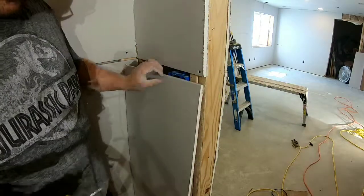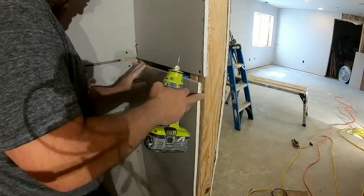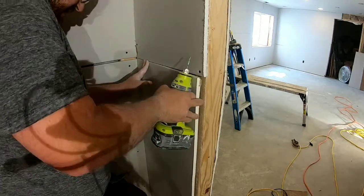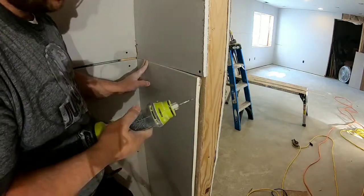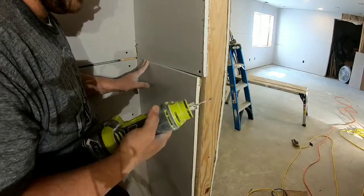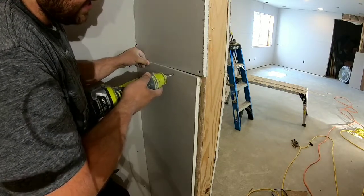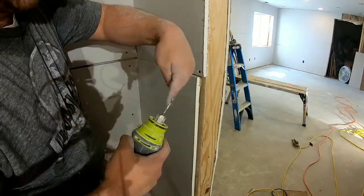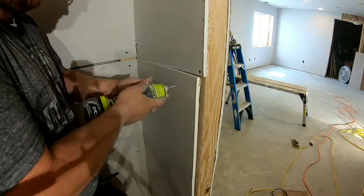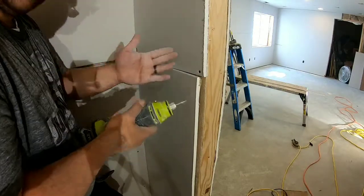We're going to get the toe jack again and lift the sheet up into place so we know where the outlet goes. Here I'm not going to mark anything because I can already see where it is. Turn the router on — it's really noisy. Stick it in, push it down till I feel back pressure because then I'm hitting the box, then outline it. The bit turns this way, so I want to go with the turn so the blade naturally hugs the outlet, giving a cleaner cut.